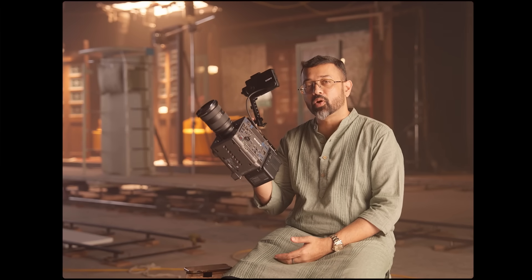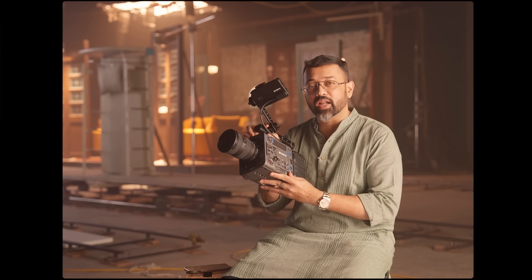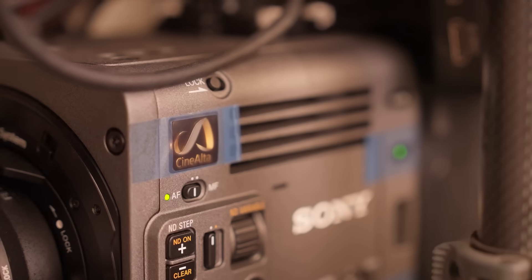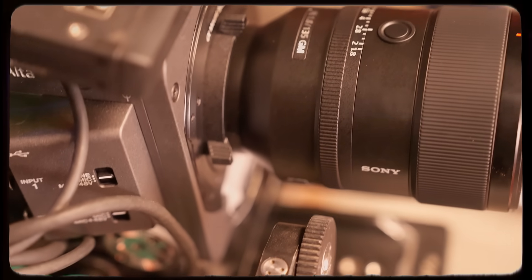You can mistake me for holding a small Venice camera in my hand, because that's the first impression I got when I first picked it up and said it looks like a baby Venice. The colour science that has been given to the Burano is the same as that of a Venice.